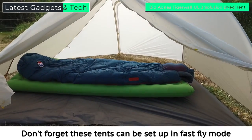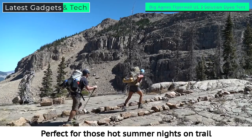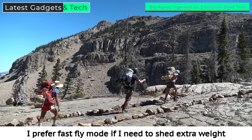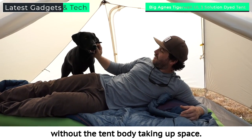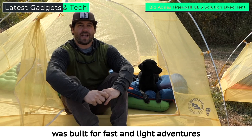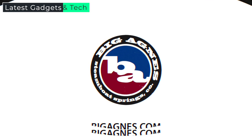Don't forget these tents can be set up in fast fly mode using just the fly, poles, and footprint — perfect for those hot summer nights on trail or when there's no energy left for a full setup. I prefer fast fly mode if I need to shed extra weight on an overnight and can make do without the tent body taking up space. The reimagined Tigerwall ultralight line was built for fast and light adventures with performance and sustainability at the core.